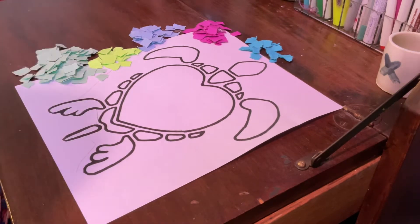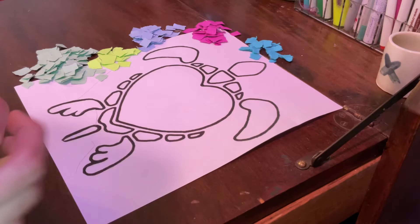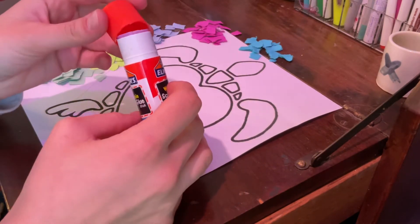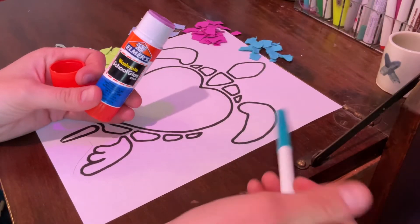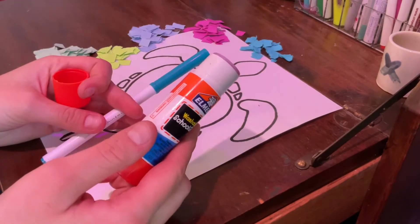Whichever one you've got, you're gonna keep that and you're gonna work on that for this project. This project is pretty similar to coloring actually. Usually we would be grabbing a marker and coloring with our marker, but instead we're going to kind of color with our glue stick.